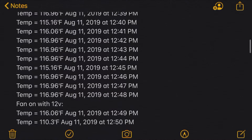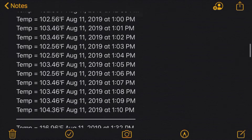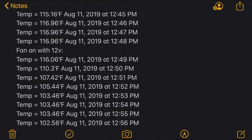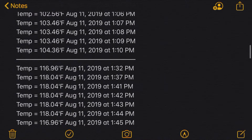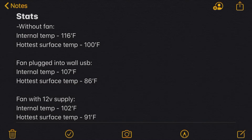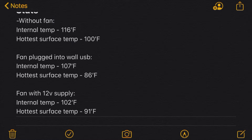Then with the fan powered by 12 volts, the internal temperature got down to about 104 degrees. That 116 right there is when I turned the fan on and it immediately started to cool down. So here are some stats from off-camera testing: without a fan, internal temperature is about 116 and the hottest surface temperature was 100. With just a wall USB powering the fan, internal got about 107 degrees and surface temperature 86. Then with 12 volts, the internal temperature is 102 and the hottest surface temperature is 91.